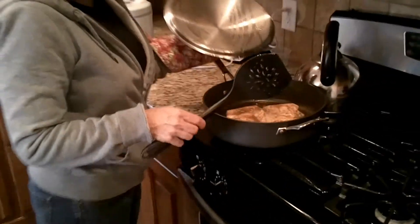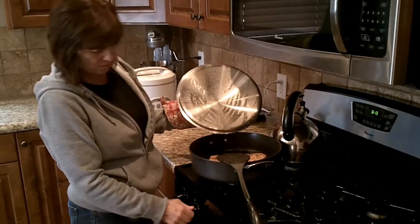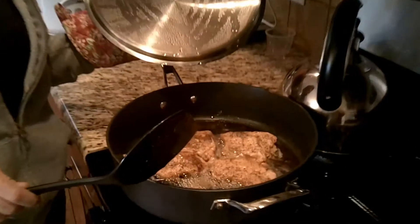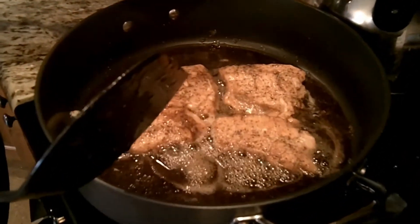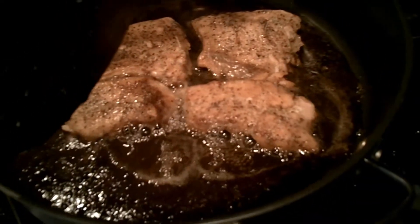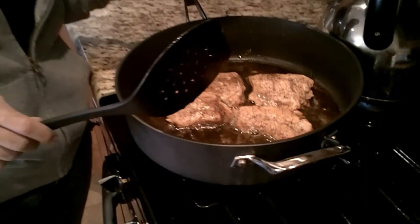Our salmon is done. The house doesn't smell fishy at all and you have a healthy salmon dinner to pair with some rice and a green salad. Tonight we're also going to have some white wine along with it. Very healthy meal, easy to do, better than going out.